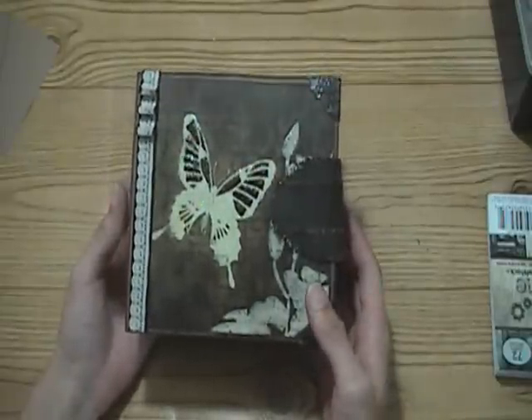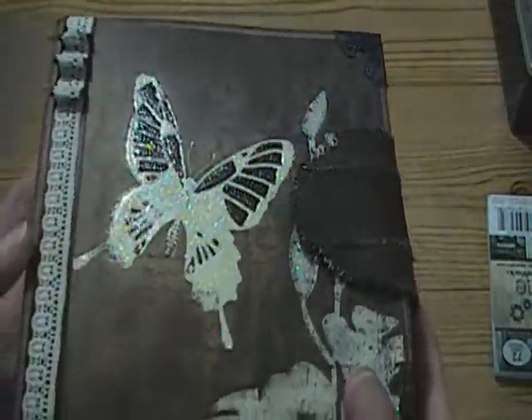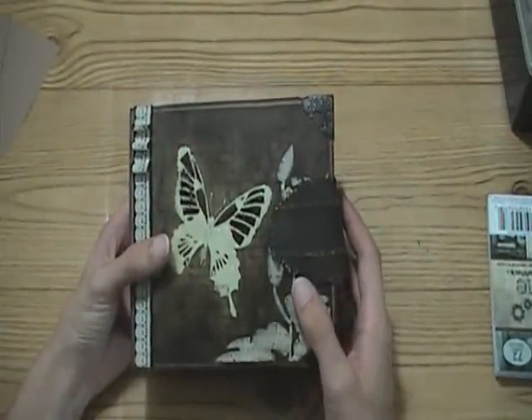So that is my butterfly album. There's not a whole lot of butterflies in there - I didn't want to overdo the butterflies. But that butterfly in the front really inspired the album, and it just turned out really cool. I think it just spoke to me.